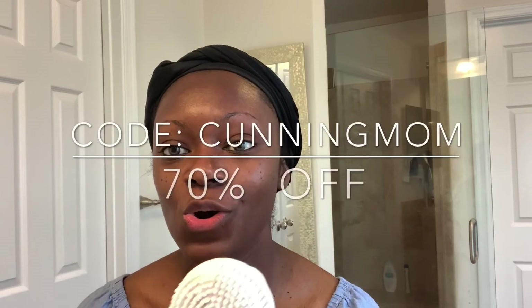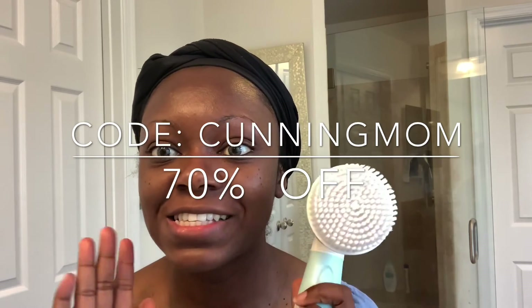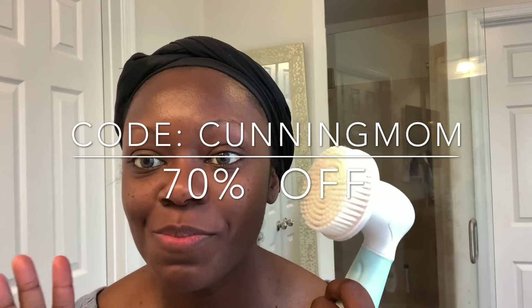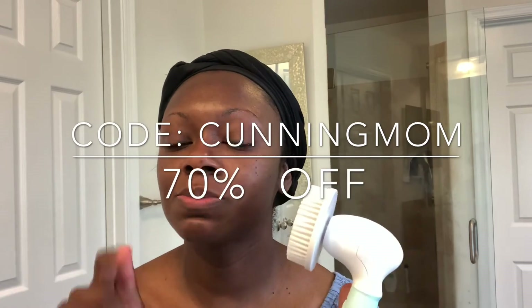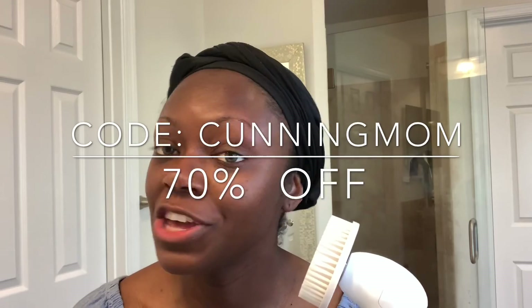If you guys are interested in this skincare system, you can use my code CUNNINGMOM and you get 70% off — 70% off, now that's a deal. I'm going to leave the link in the description box below. Don't forget to use CUNNINGMOM to get your discount. This is going to transform your skincare routine and leave your skin literally radiant. And when your skin is clean, when you've exfoliated and cleansed, makeup just sits so well on it — it makes your makeup look so much smoother and cleaner.